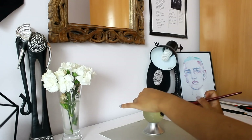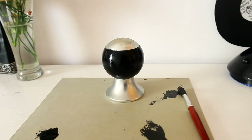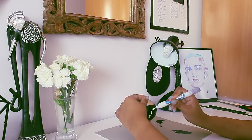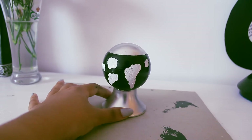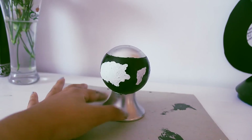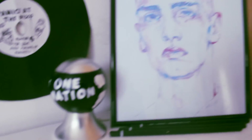Moving on to the third DIY, I decided to recycle an old bottle of perfume and I painted it black. Then using white paint, I decided to draw a very abstract map on it. As I was drawing it, I decided to write 'one nation' on it. That map looks really odd, but yeah, that's pretty much it for the third DIY.